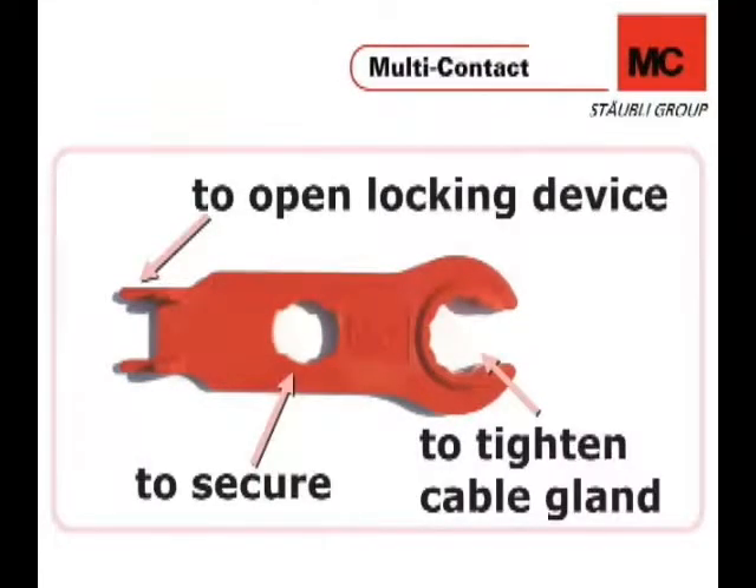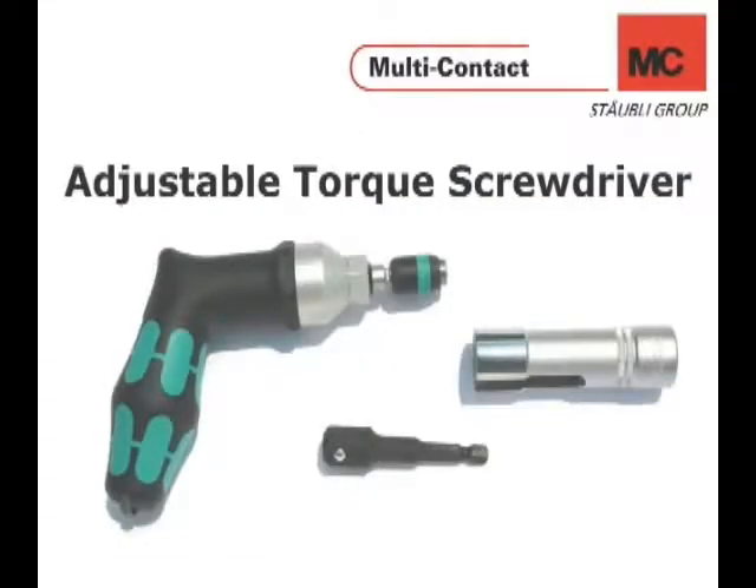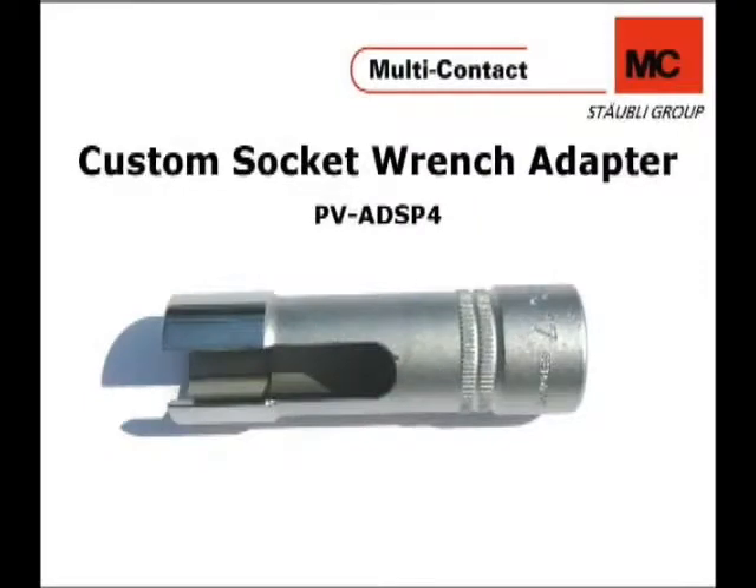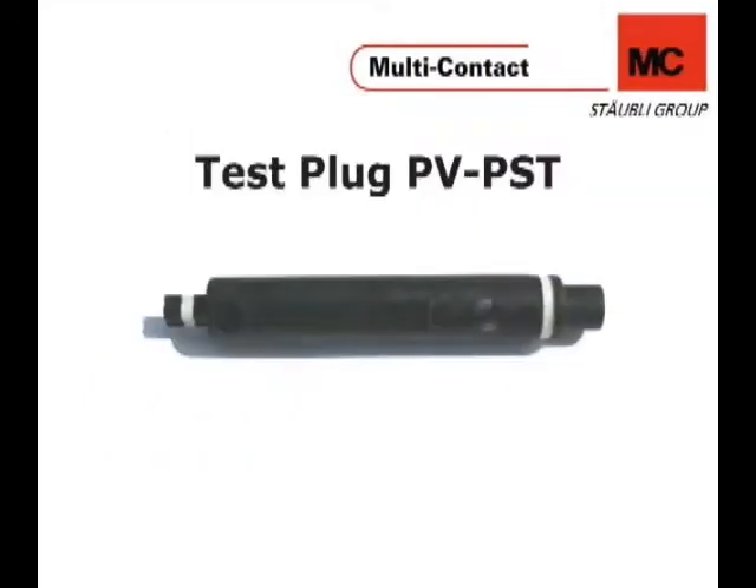This spanner set is used for securing, opening the locking device, and tightening the cable gland. An adjustable torque screwdriver with a socket wrench — one-quarter of an inch hexagonal to three-eighths of an inch square driver — and a custom socket wrench adapter. And finally, the test plug.